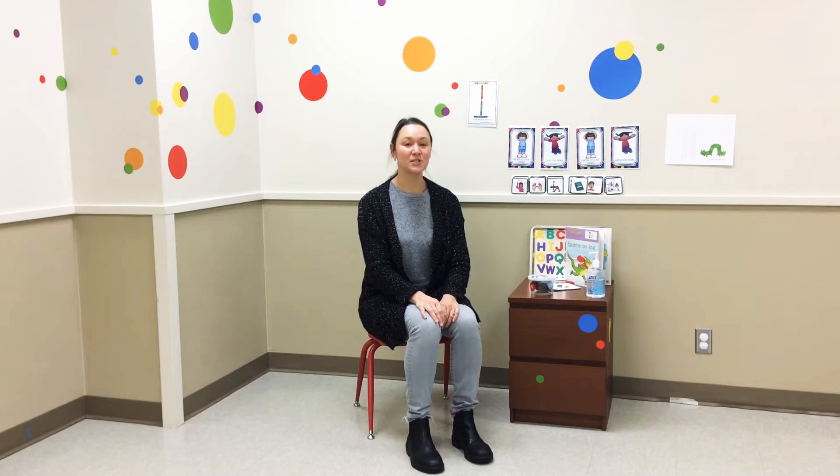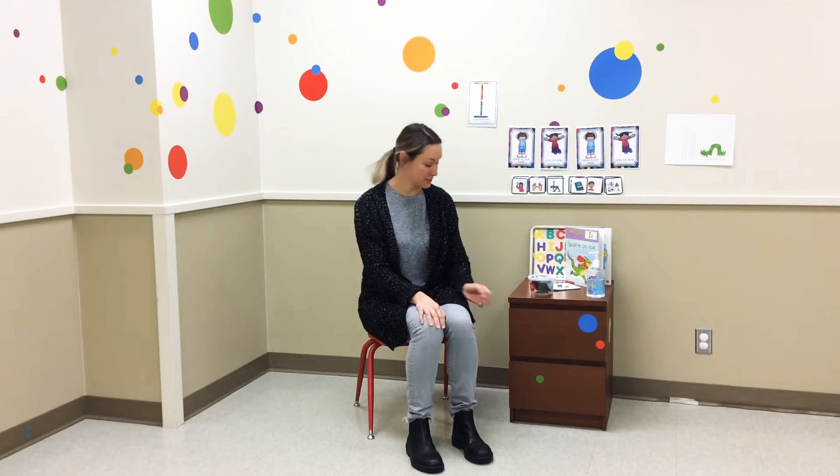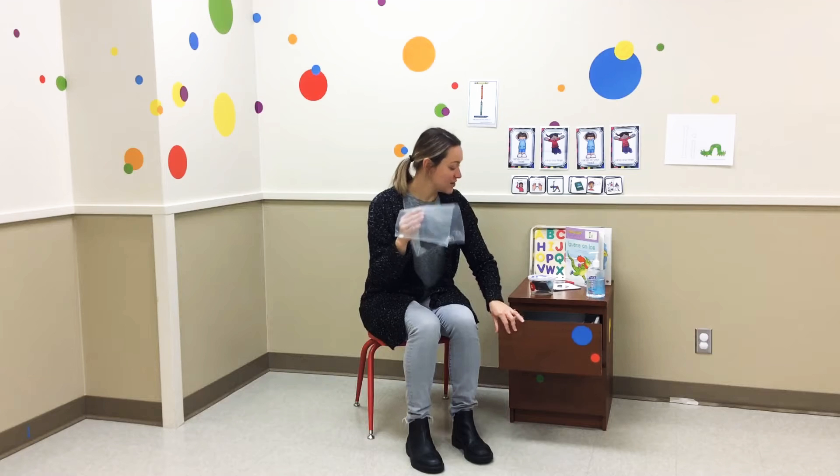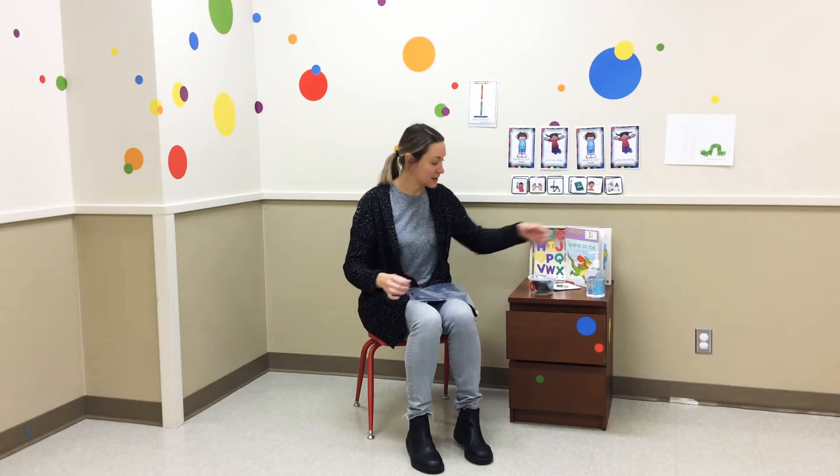Hi boys and girls, welcome to Circle Time with Miss Stephanie. Let's practice putting our mask on. Go get your mask. I have mine right here, and before I get my mask out, I'm going to wash my hands. I don't have soap and water right here, so I'm using some hand sanitizer.